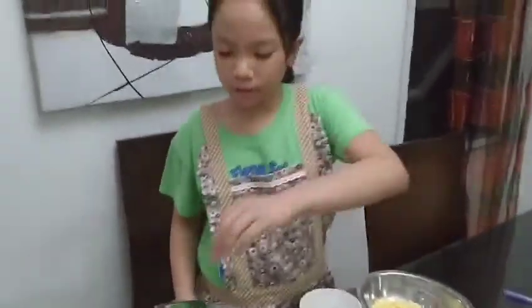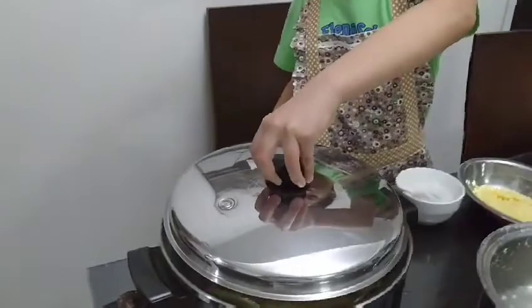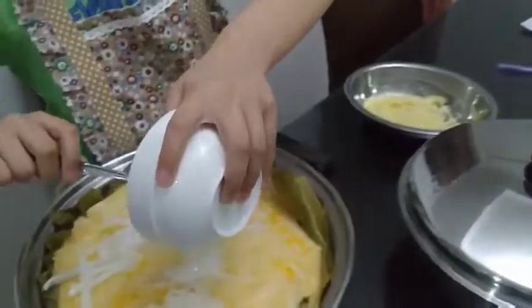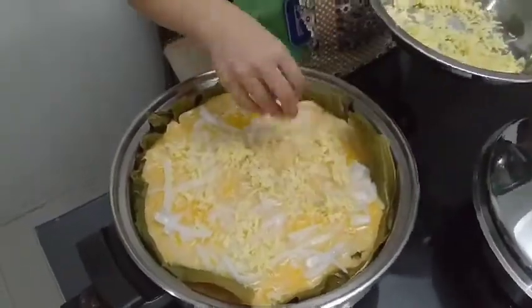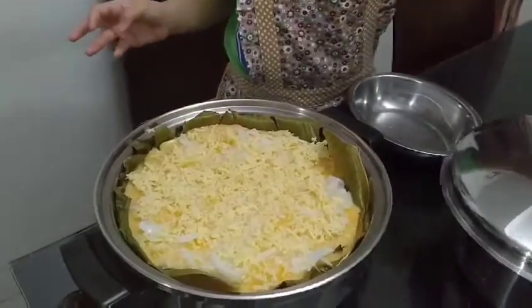Now let's put makapuno and cheese on top of it. Then let's cover it for 5 minutes.